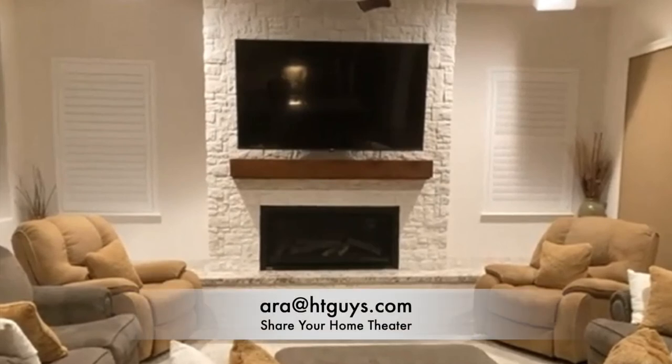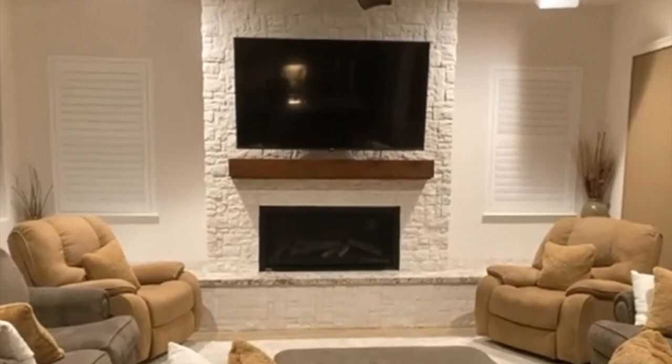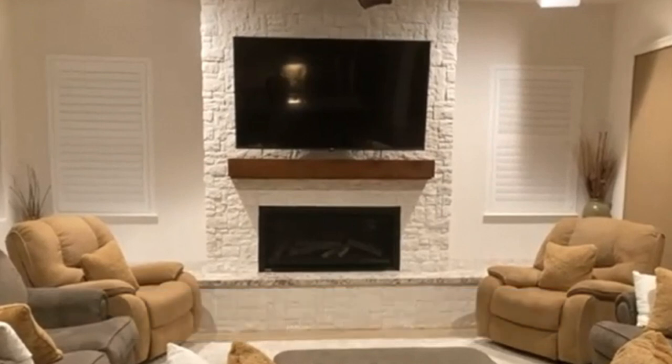Mike, I really appreciate it. For viewers watching, if you'd like to share your home theater, send an email to ara@htguys.com and we'll try to get your home theater on our YouTube channel. You can support the show by going to patreon.com/hdtvpodcast. All your support is greatly appreciated. Mike, thank you again.